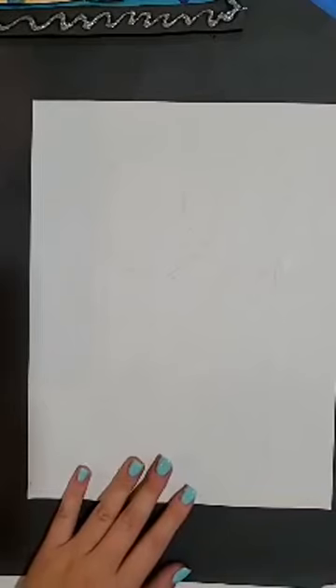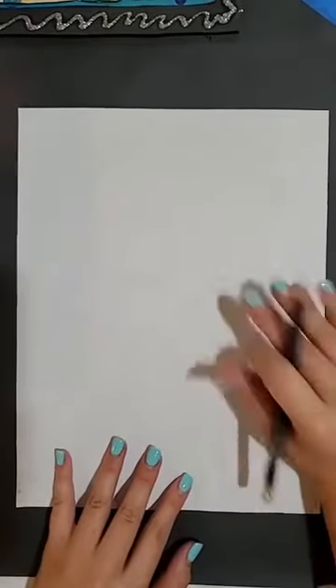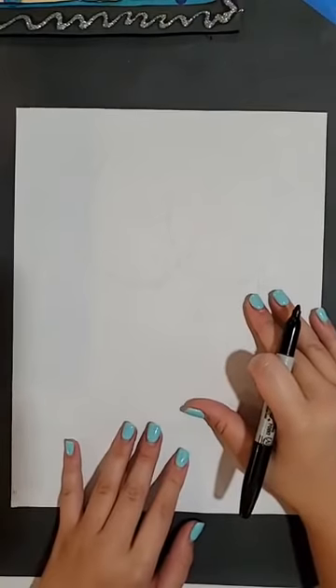The first thing that we need to do is start with our white paper and begin drawing our cat using some simple shapes. I would recommend that you start with a pencil — I'm going to start with a marker so you can see what I'm drawing. But I always recommend starting with a pencil because you can erase your pencil marks after.